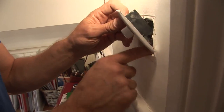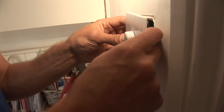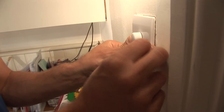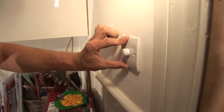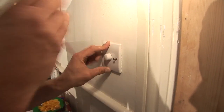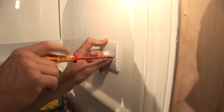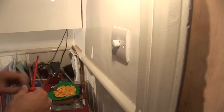So we push those cables gently back into the box again, bring the dimmer switch down, straightening it up, and it should just tuck in there nicely. Then take the two screws which should go in and meet the box, and the last screw.